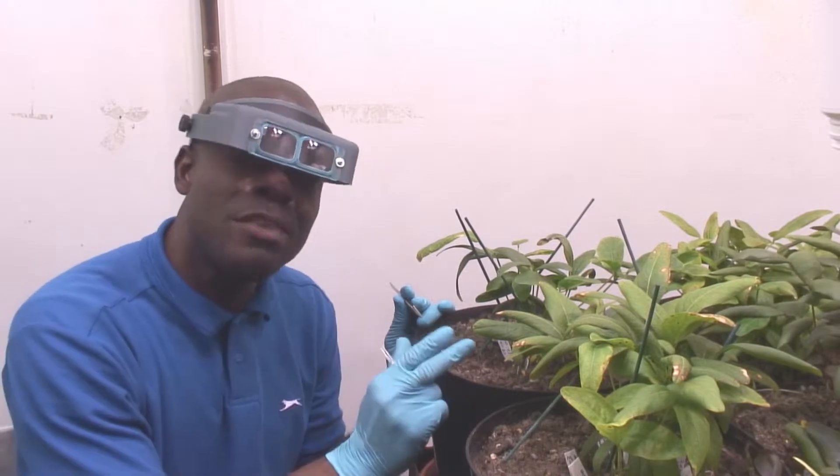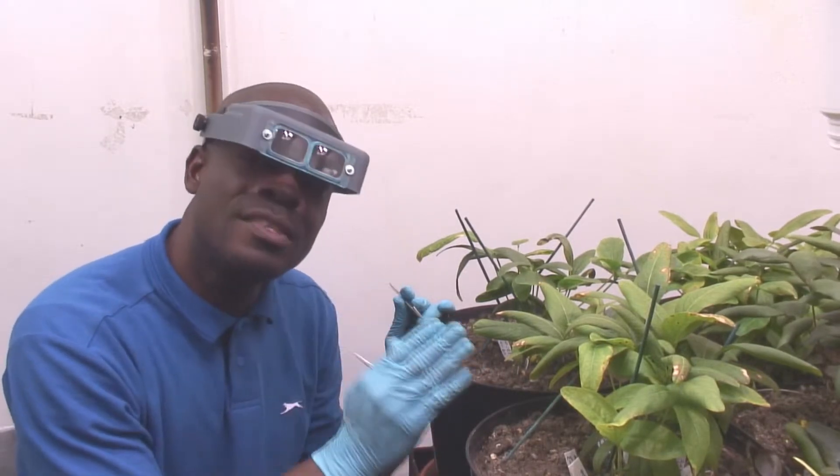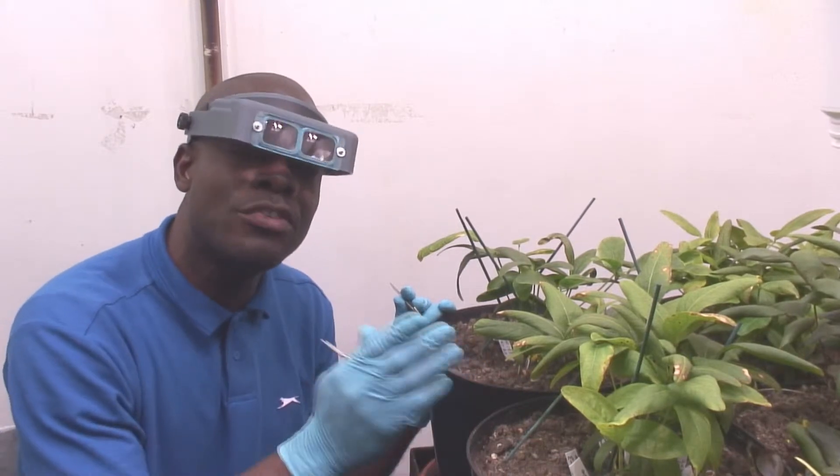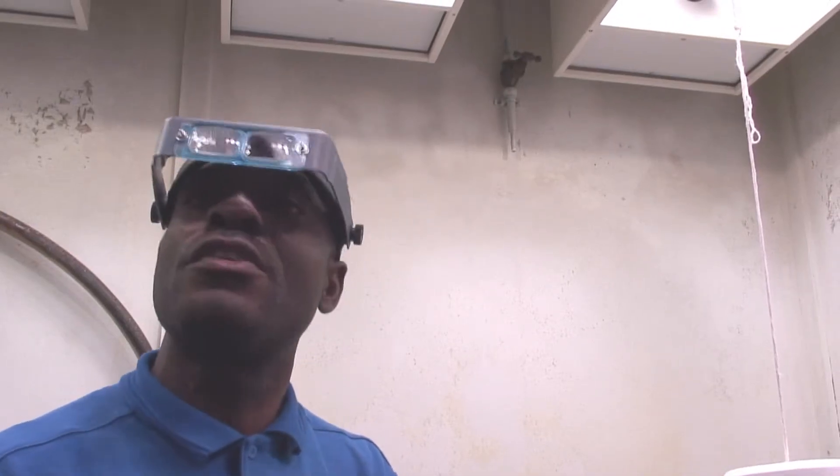With this magnifying glass, it magnifies the flowers. I can clearly see the stigma and know where my pollen has landed, because you want to make sure the pollen is falling directly on the stigma — the very tiny stigma. That's when, and only when, the cross can be successful. You want to be sure that your pollination is successful.